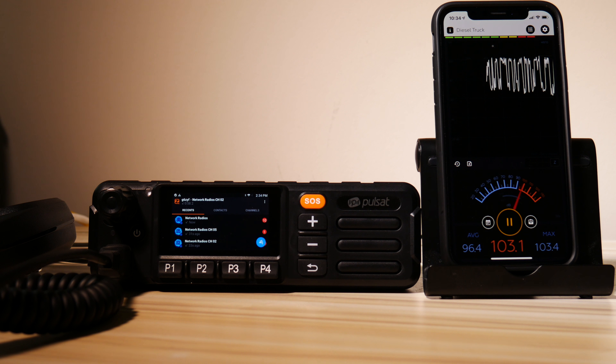Receive audio and transmit audio from the Pulsat was very good. The Pulsat is loud enough that you should be able to hear it just fine in any kind of noisy environment, specifically in a mobile environment. It seems to be working well on air.